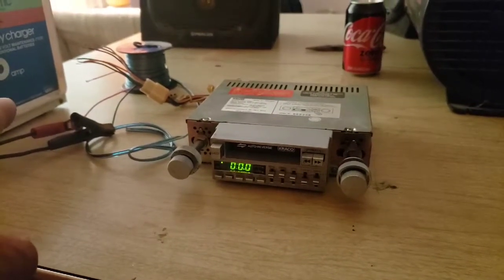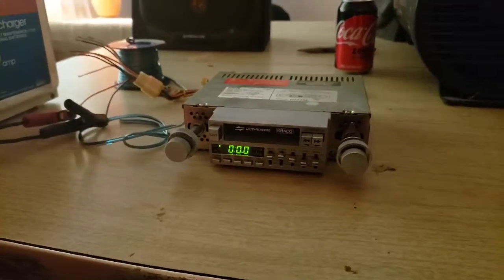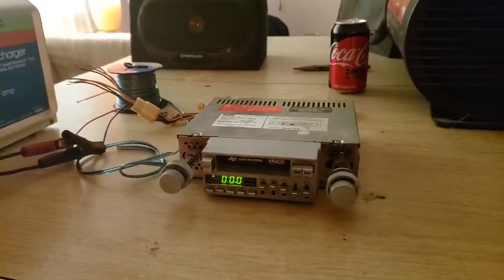Alright, we hooked the power and ground up and we have colors. Now let's see what happens when we try to hook the speakers up. There's no antenna hooked up to this so I'm going to try the tape deck. If the tape deck doesn't work it's going to eat a classic Sammy Hagar tape. I found this in a box of mixtapes - yes, I am that old. I really don't care if this gets lost; my mixtapes mean more than this.